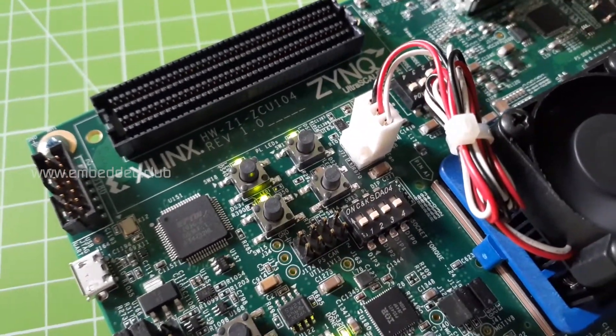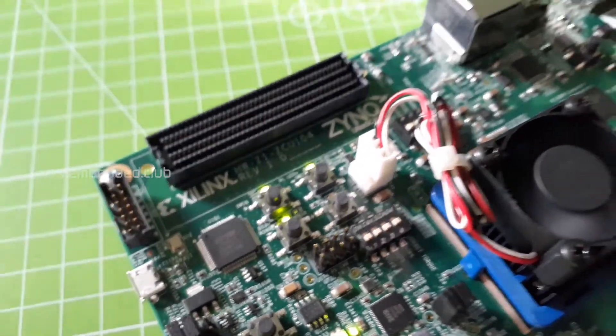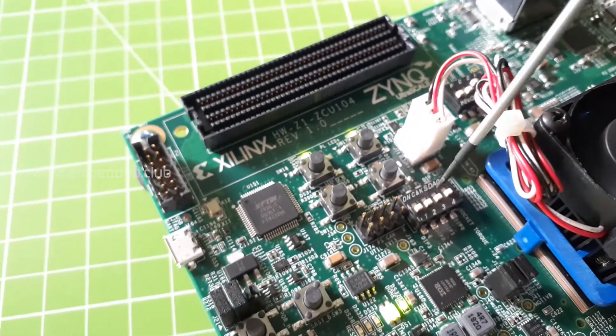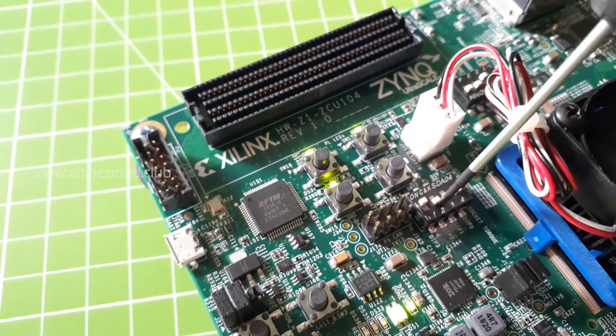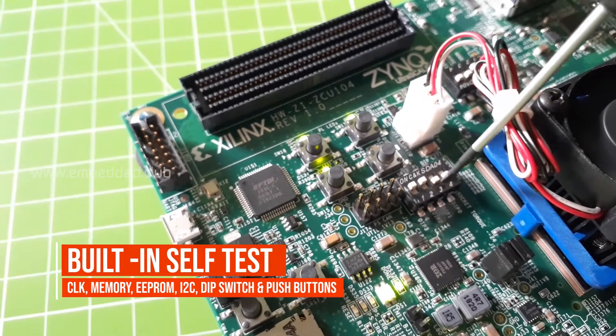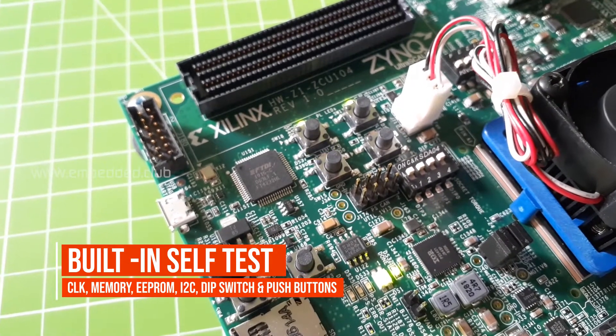Both top LEDs glow green, indicating that the clock and EEPROM tests are passed. The bottom left LED blinks, meaning it's waiting for user input. Let's move the SW13 DIP switch position up to start the test.